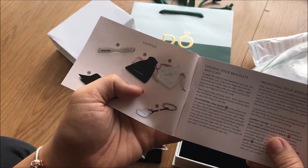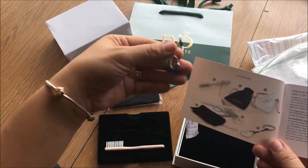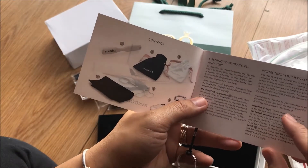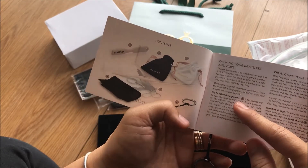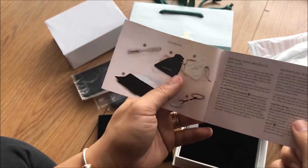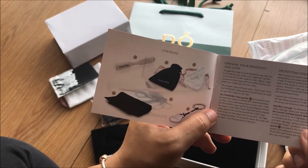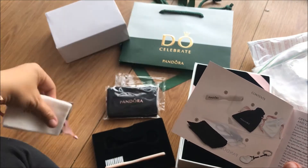So one black and one white drawstring bag, and there are two polishing cloths. On the paper it says: oh, it is a clasp opener! Number six is the clasp opener — that's this one. There's also a tarnish resistant pouch, which is the black one. For Pandora Rose products, please use the white pouch.